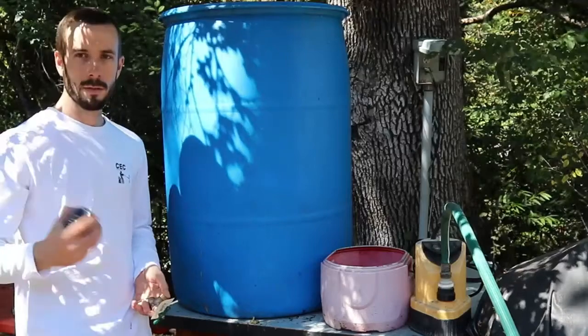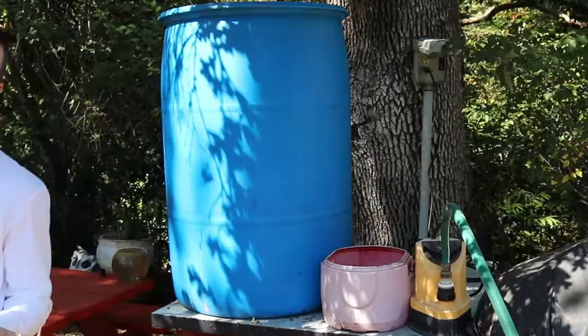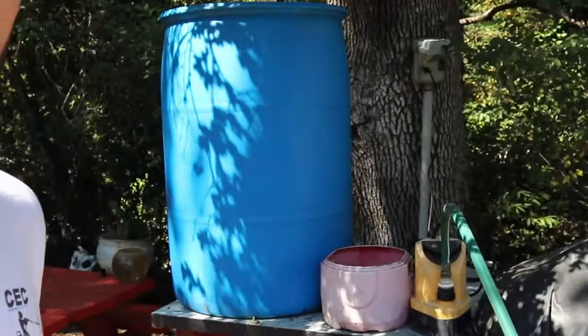How's it going? It's Paul with Comish Exterior Cleaning and today we're going to be putting a bulkhead fitting onto this 55-gallon drum. This is a cool thing to do if you want to hook your hose up to your 55-gallon drum. This is the bulkhead fitting right here — it's PVC.